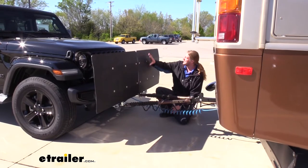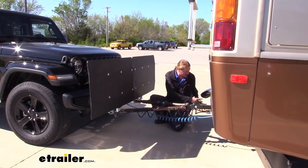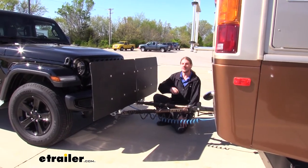From the position that I'm at here, I almost can't even see the vehicle behind the CarGuard because it's going to essentially cover the entire back of your motorhome, all along the bottom, keeping any of that debris away from it.